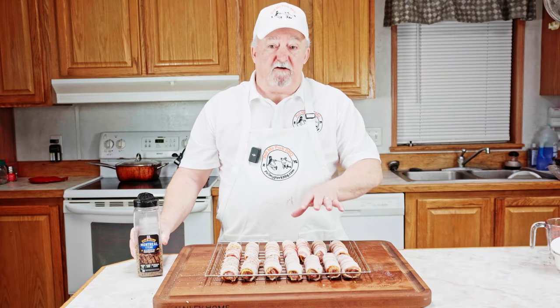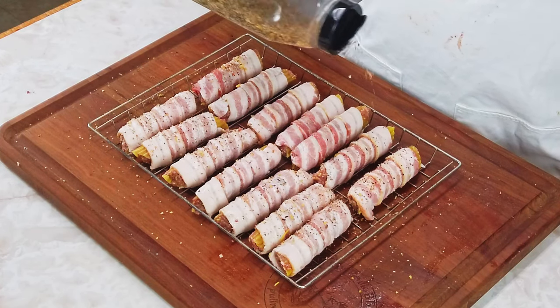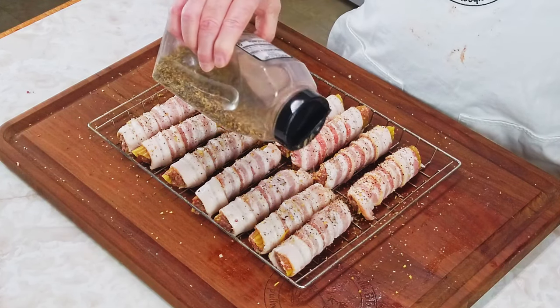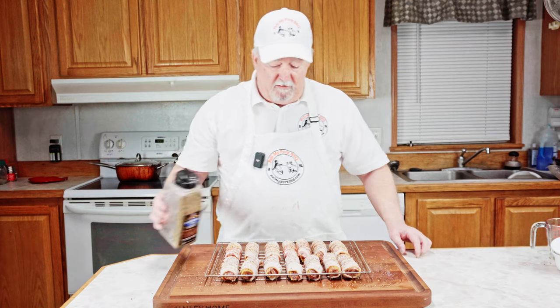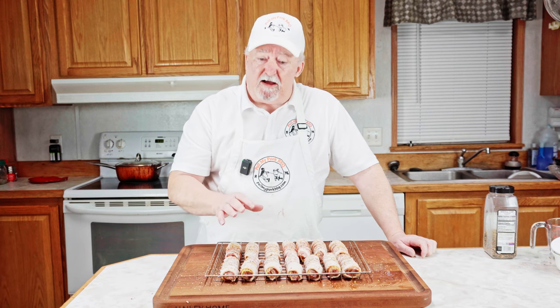We've got our shotgun shells stuffed and wrapped in bacon. Now we're just going to put a light coat of Montreal steak seasoning on all of them. These are going in the refrigerator overnight — you want to make sure you do that. It gives the manicotti shell a softer texture with the bacon and the meat inside. It needs to be in there overnight, so I'll see you in the morning.